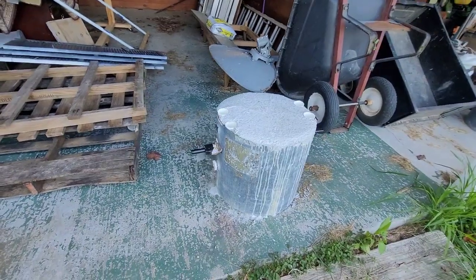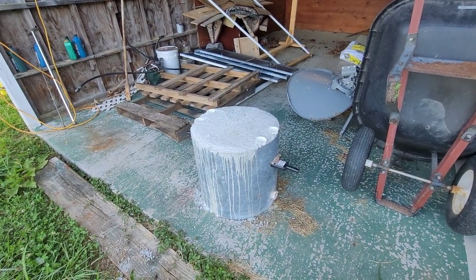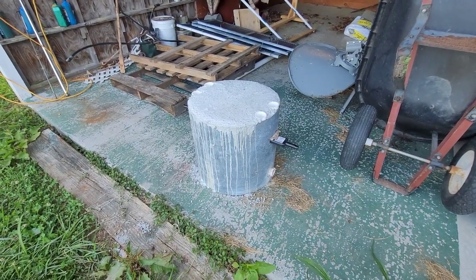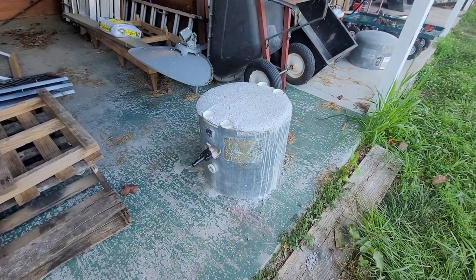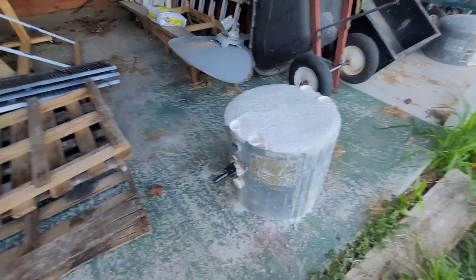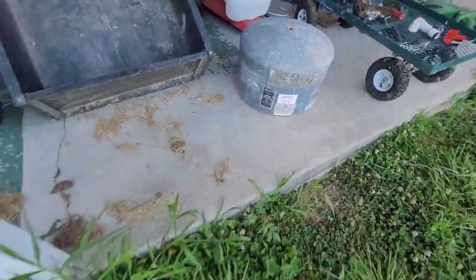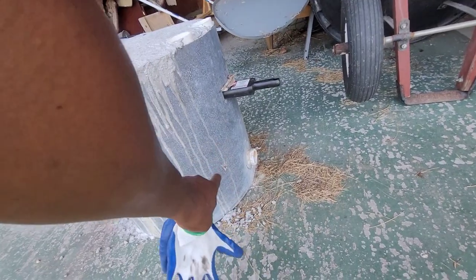Here's the counterweight all dry. This thing has been drying for a few days — I poured it on Wednesday and today is Sunday. So that's 380 pounds of concrete plus the weight of the category one drawbar and the weight of about three-quarters of a water pressure tank. I cut the tank in half and that's what we got. Because of the pivot point, the bottom is heavier so it should stay upright.